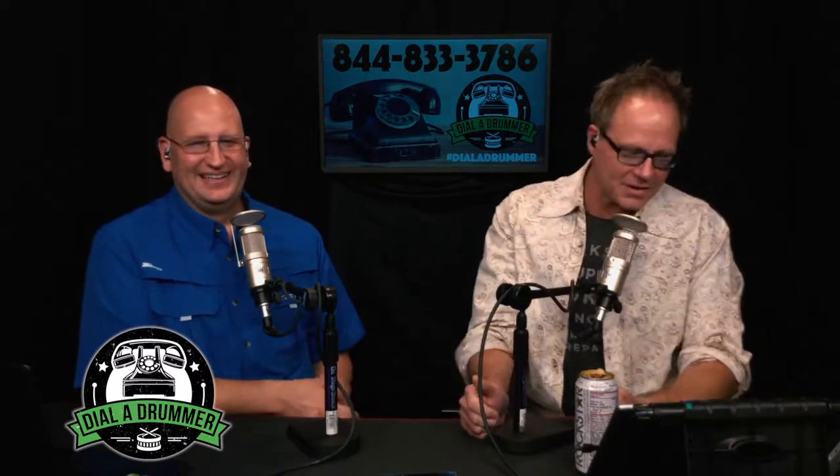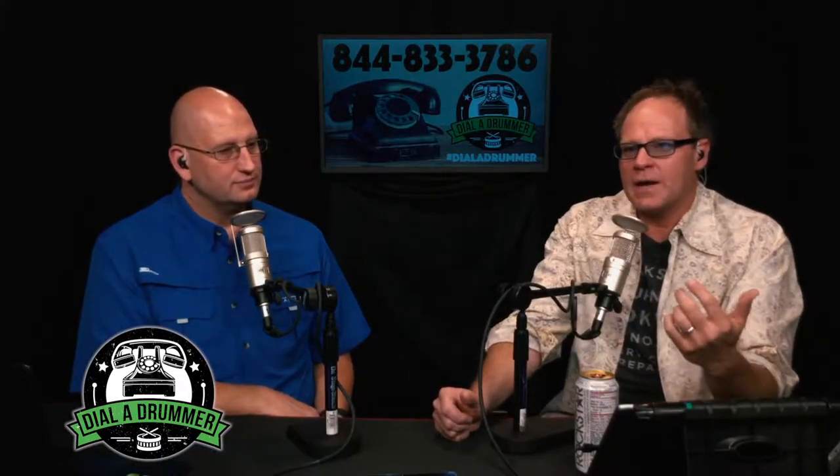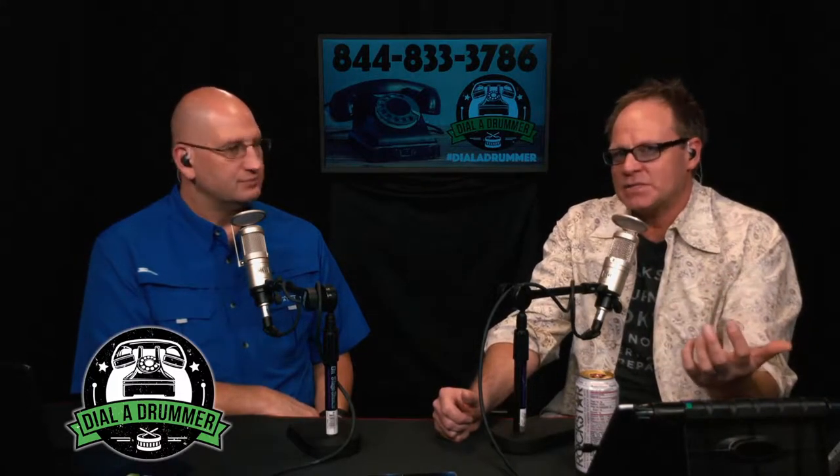Today we're being sponsored by Session Ace. Session Ace EST in-ear monitors are what we're talking about — an entire in-ear monitor package that sounds absolutely amazing. It just happens to be a company that I started, and in-ears are the very first product we've come out with. There will be a lot of other great drum and music-related products coming.